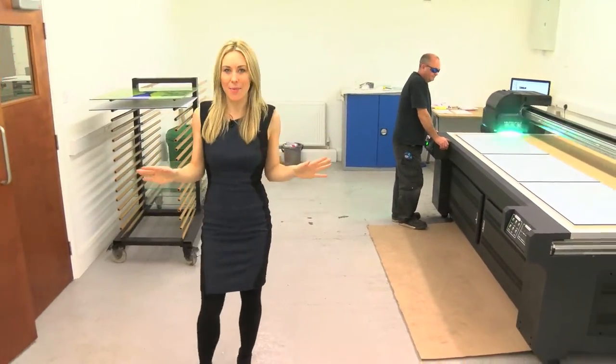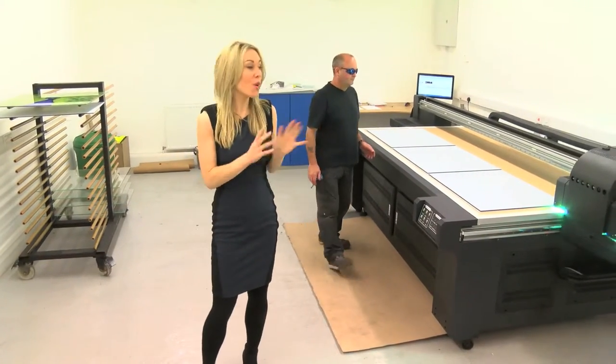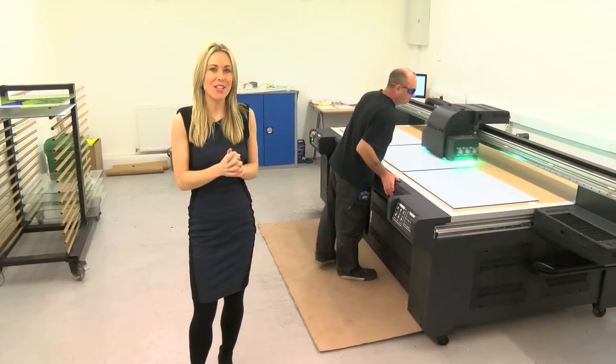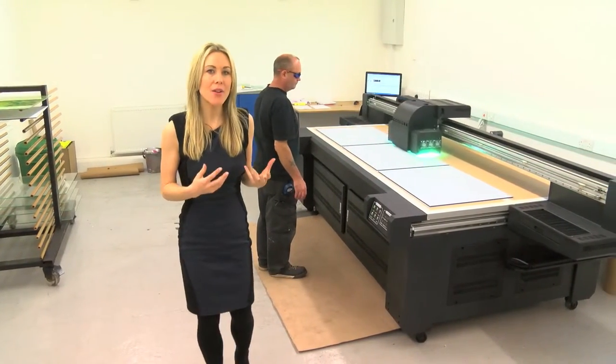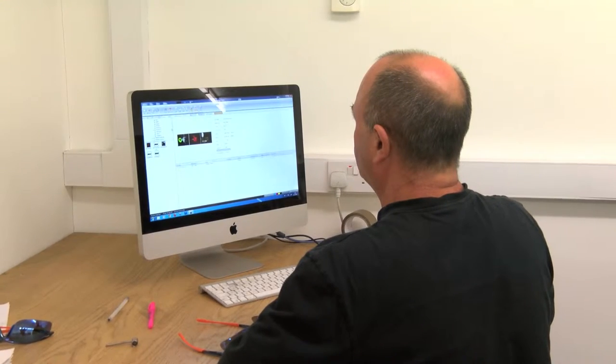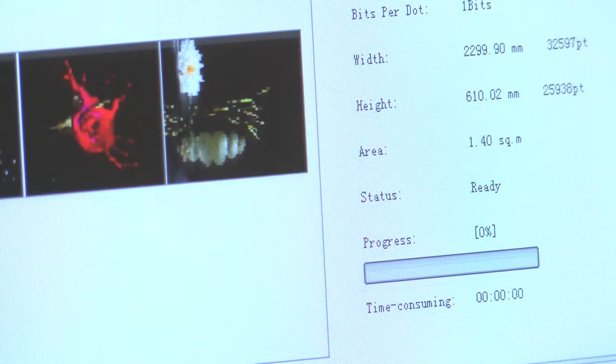This is where the magic happens. This machine is the centre of our operation. It's a £100,000 state-of-the-art digital printer that coats the glass in tough ink. We simply load our pictures into the computer where it's analysed, enhanced and rejigged, depending on what size splashback is being printed.